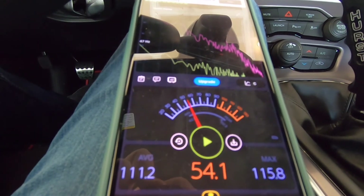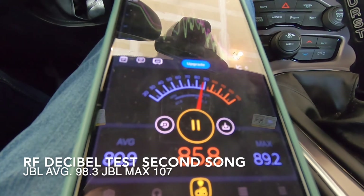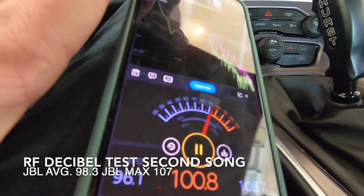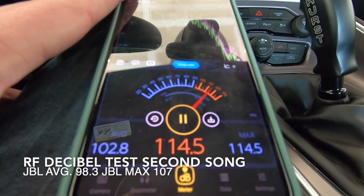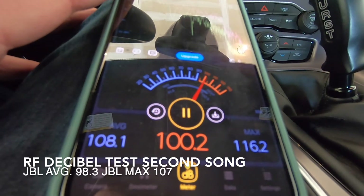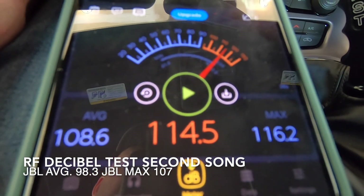Now the Rockford Fosgate with the rock song test. After running it, we got a max of 116 dB and an average of 108 dB. That concludes the testing.